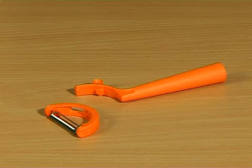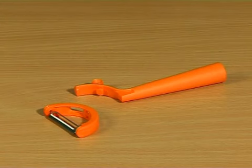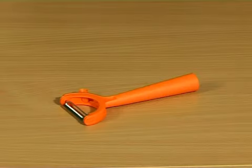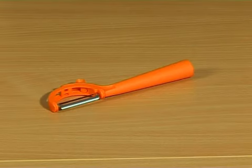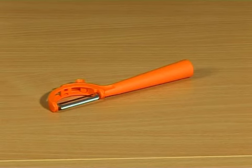The twistable peeler is composed of three parts: the handle, the blade holder, and the blade. It can be used in horizontal or vertical position. When in use, the blade is in a fixed position, so there is no risk it turns by itself.